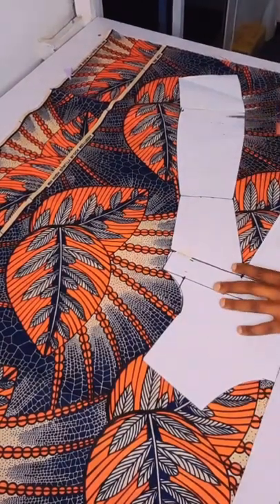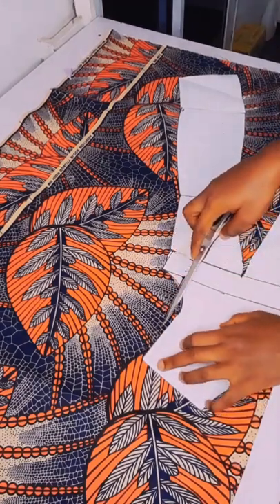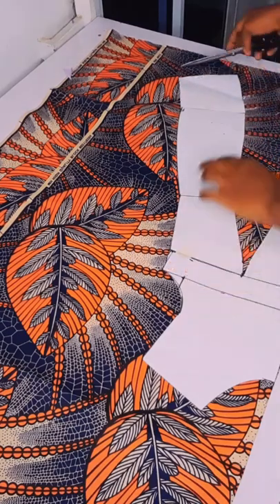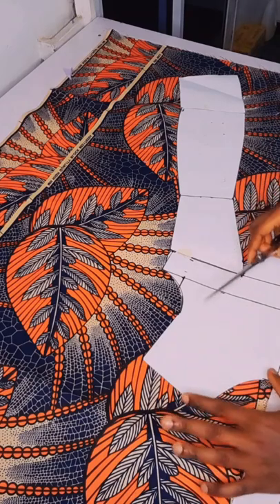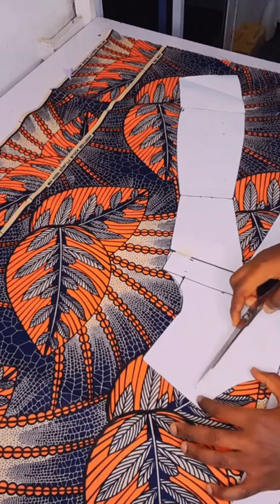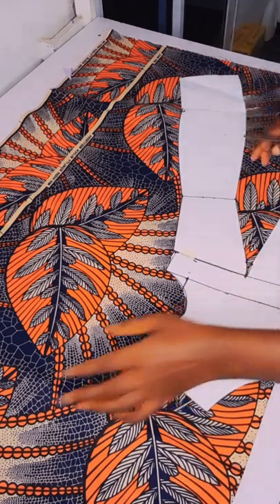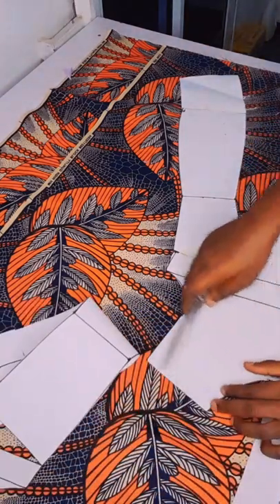Now I'll go ahead and mark my sewing allowance at the armhole — I'll have half inch, one inch for the side, half inch at the hem parts. Then I'll cut through. When I want to extend my neckline I will show you. I'll spread it — the same thing I will do for the back. I'll work half inch for the shoulder.